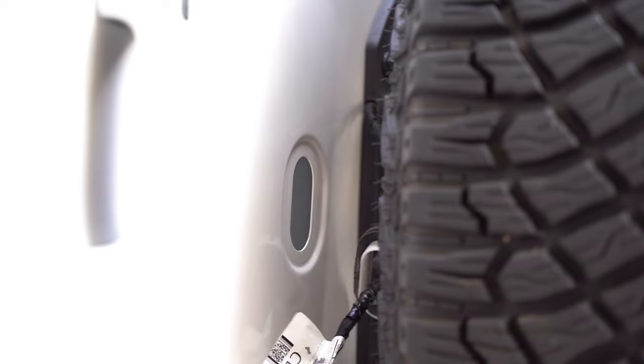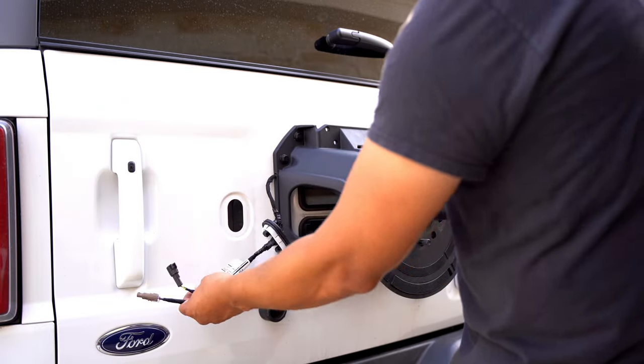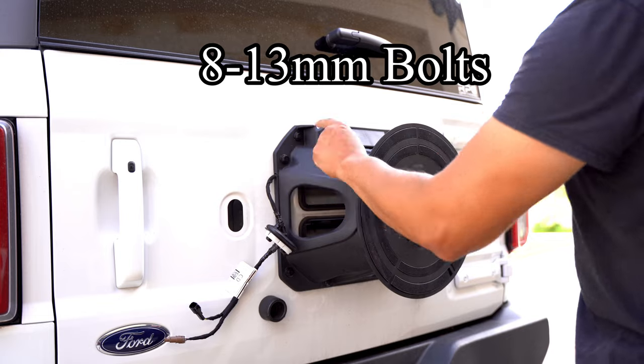With our harness disconnected, we can go ahead and remove eight 13-millimeter bolts.